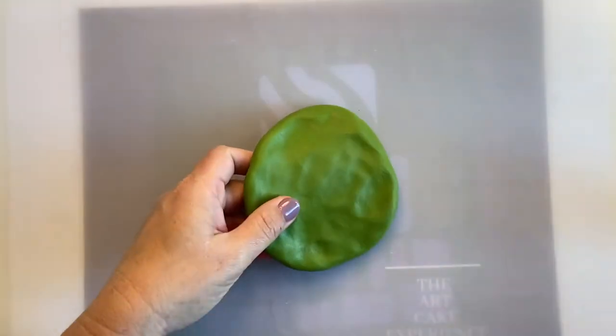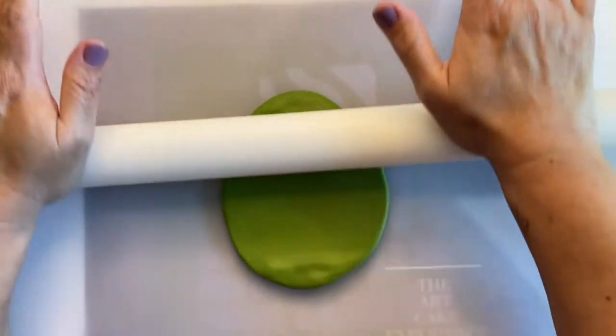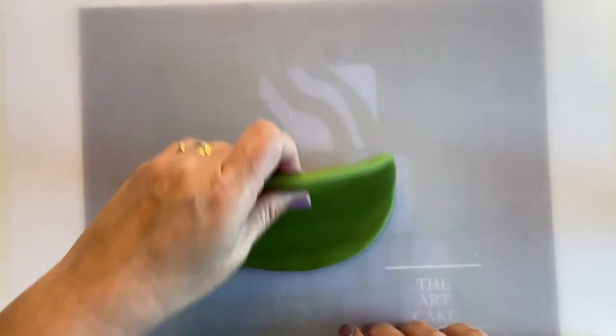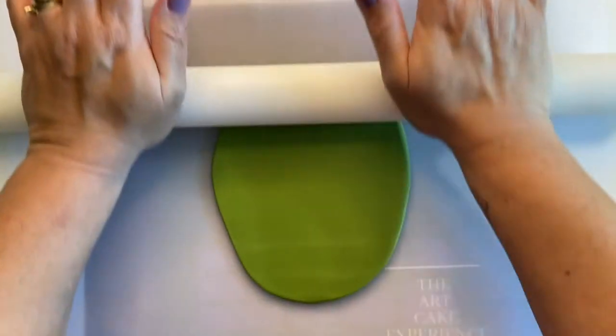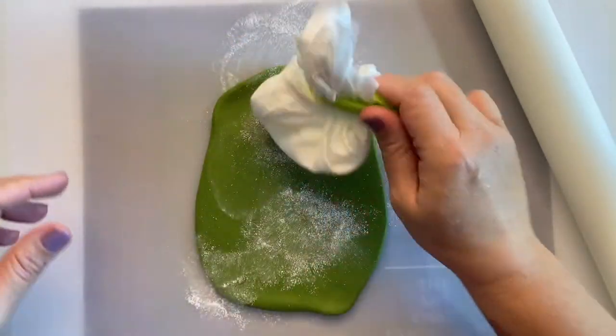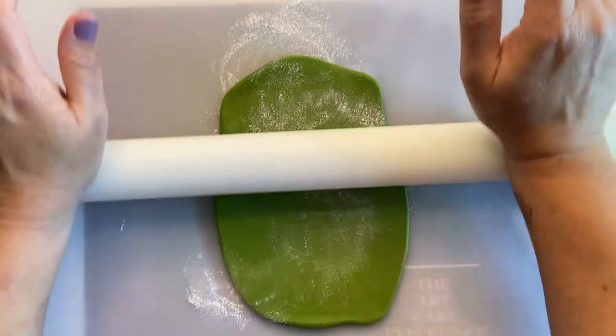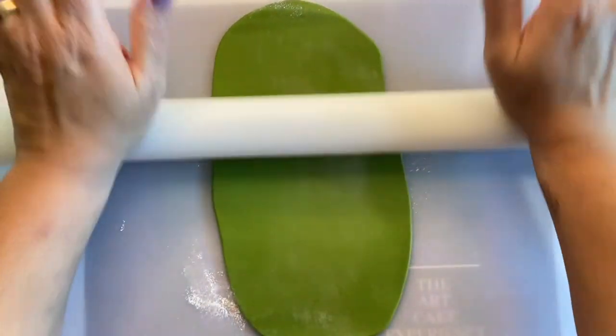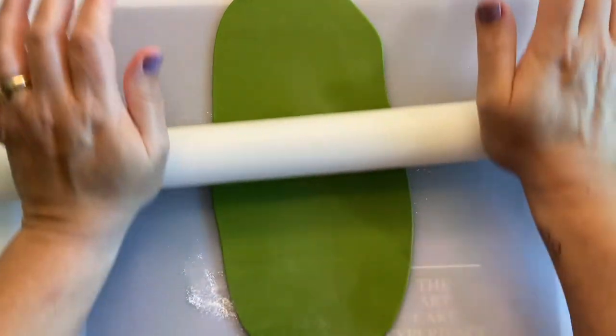I'm going to roll out this green. I like this green because it's not a Christmas green — it's more like a vintage green, which suits this vintage-style doll. We're going to roll it out as thin as we can into a rectangular shape. I'll put some cornstarch here just to help roll it out thin. If you have a pasta machine that's great, but since not everyone has one, I'm going to show you how to roll it with your rolling pin.